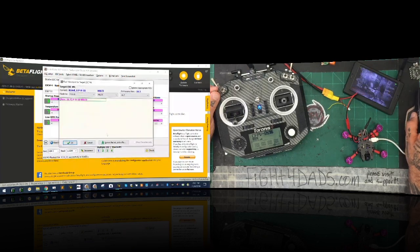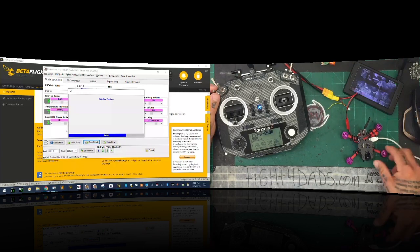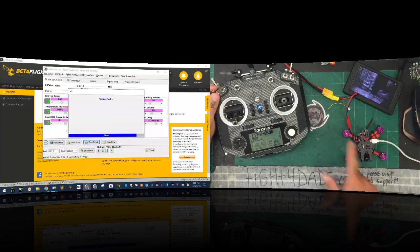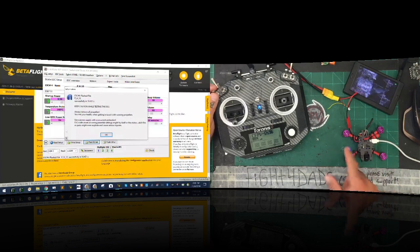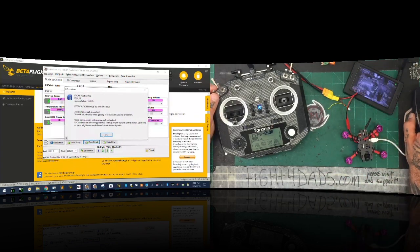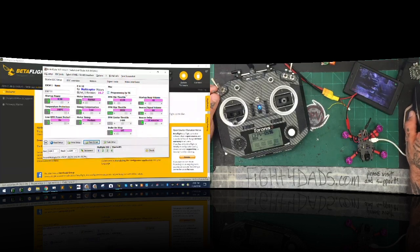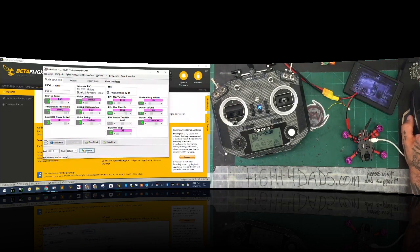And then we're going to do four. Remember the quad's facing us, so everything's reversed — instead of this being one, this is four because it's facing me. That's just because of the way the wiring is done. All right, so everything's been written. Now I want to make sure programming by TX is set and I'm going to click right one more time. Now let's disconnect. A habit to get into is when you disconnect, go ahead and power off the quad.